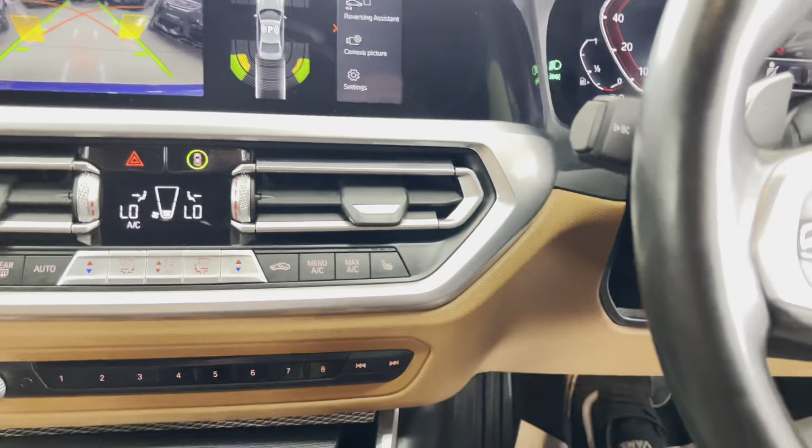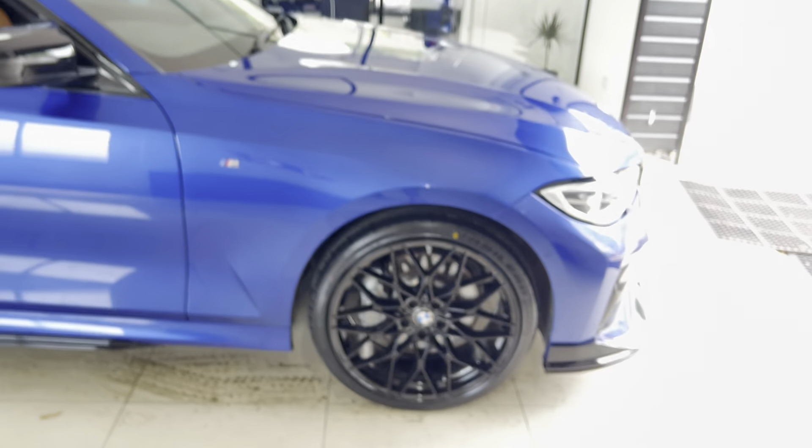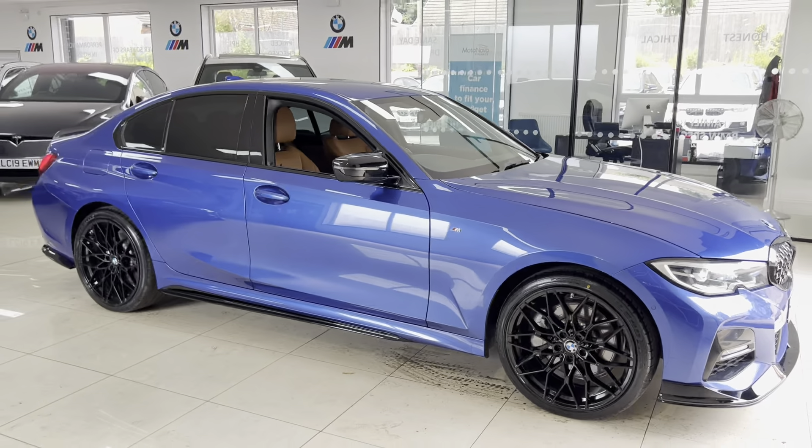If you'd like to know anything else about this G20 330e M Sport, go ahead and use the links available in the description box. For now, thank you, take care, bye.